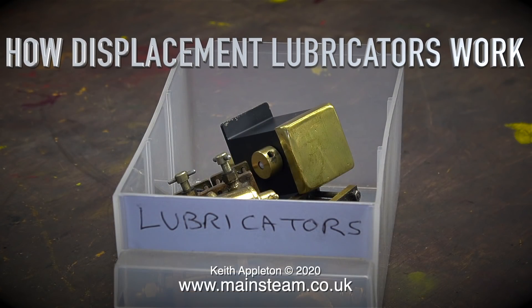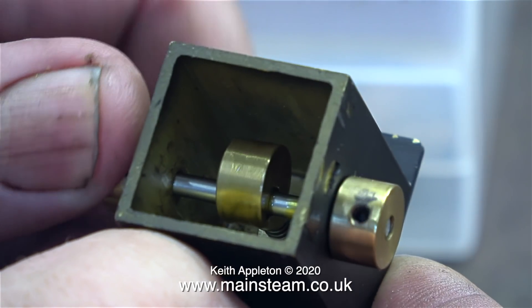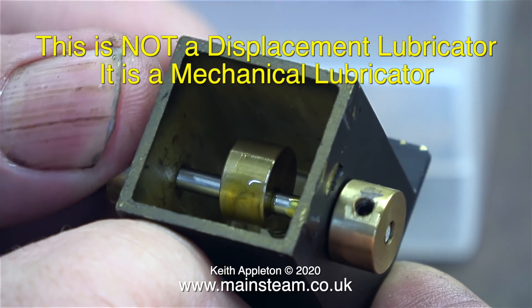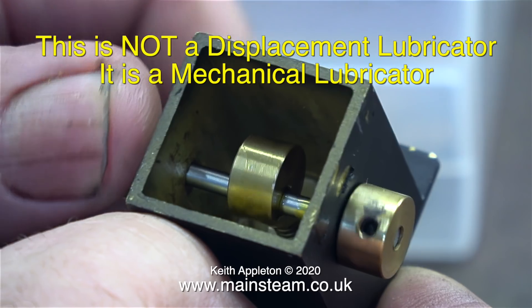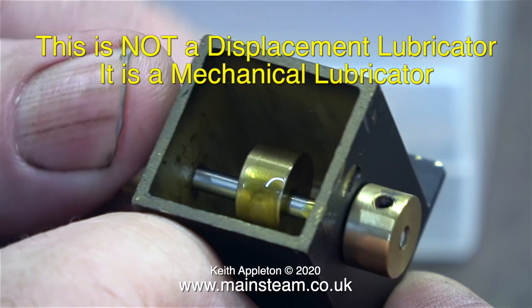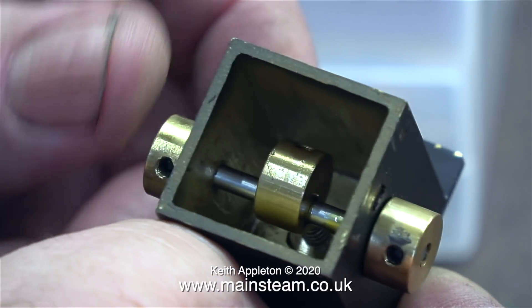How displacement lubricators work. Displacement lubricators are often fitted to miniature steam engines to lubricate the cylinders, and sometimes used on the full size. They are very simple devices and their operational principle is often misunderstood. Some viewers get lubricators completely mixed up. This is a mechanical lubricator — this particular one works by a cam going back and forth and depressing a plunger in the bottom of the tank, which in turn pumps oil to the cylinders. Later on in this episode you will see another type of mechanical lubricator that uses a ratchet system. Over now to displacement lubricators.